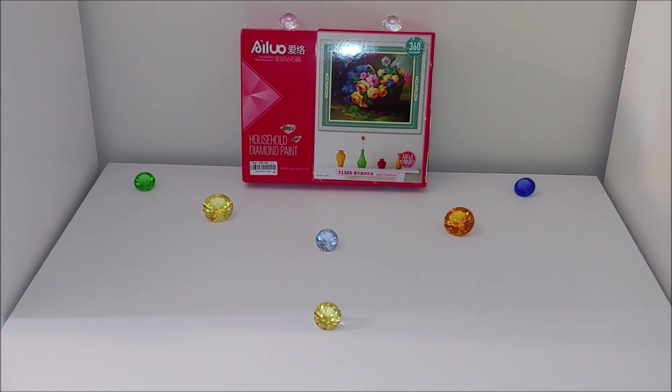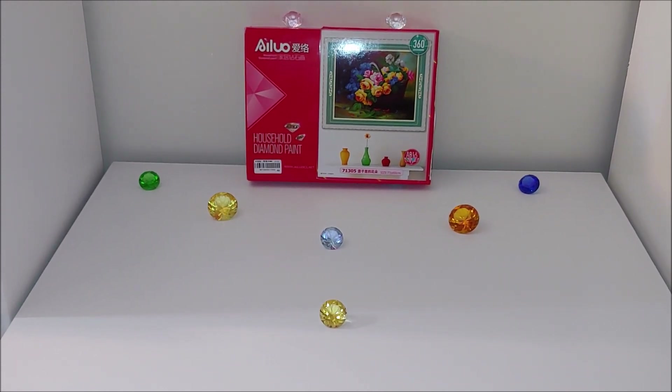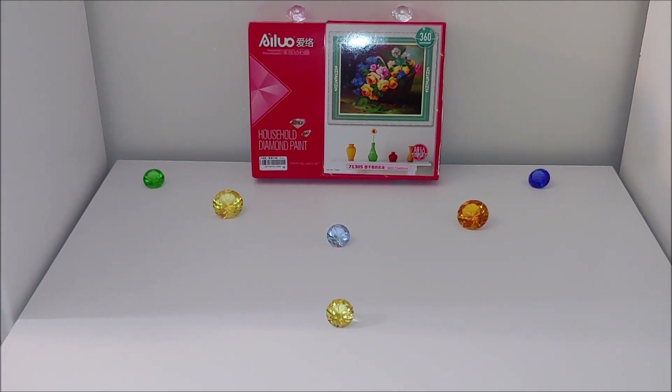Hello, my name is Natalie. Welcome to my channel, Diamond Painting by Nat. This is an unplanned unboxing video review of a kit from the Alibaba website that was given to me by a very sweet, beautiful woman named Angie, who purchased it from Alibaba.